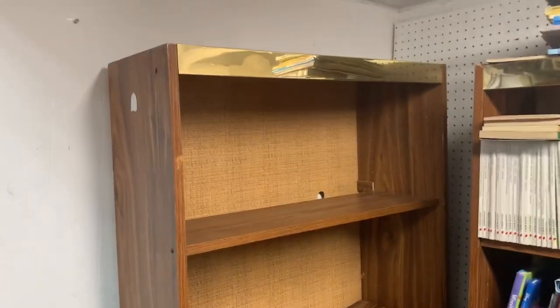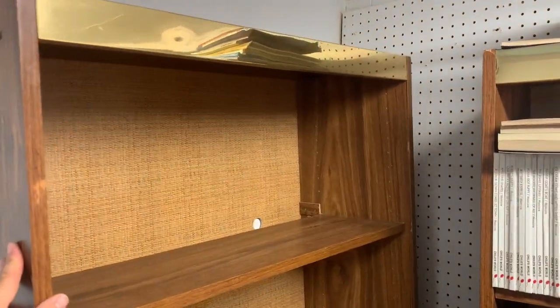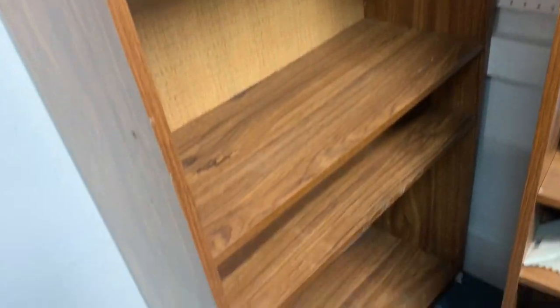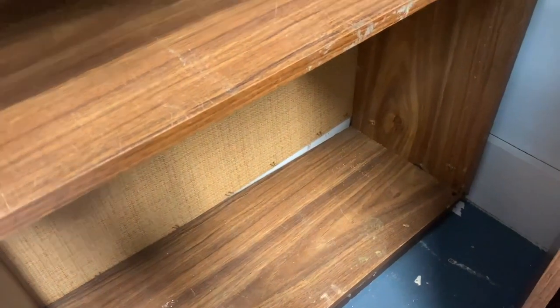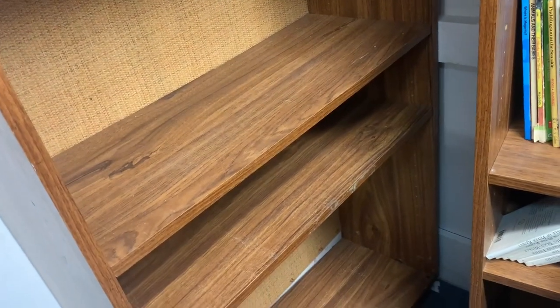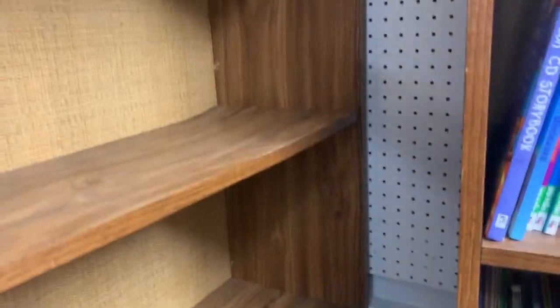I've noticed it's not quite straight — the left side is leaning way, way to the left and I think it's because of the bottom. So I'm just gonna screw it into the wall and then take this one with the books on and screw it to the side, and put some support underneath.